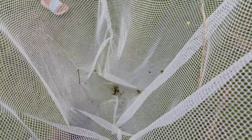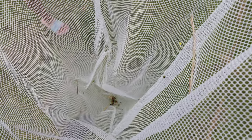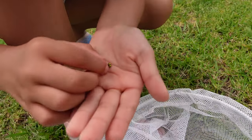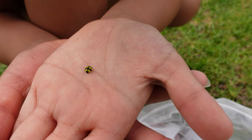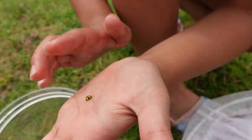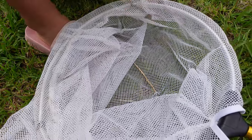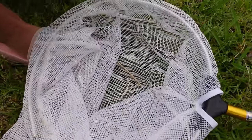See down there in the net — there's a grasshopper. Yeah, another grasshopper. And there's a lady beetle down there as well, lady beetle. Turn it on your hand. Oh, that's so cute. What colour is that one? Yellow and black. Just put it in there so it doesn't fly away, and let's close it so it doesn't fly away.